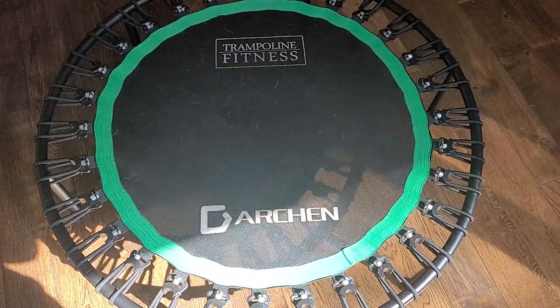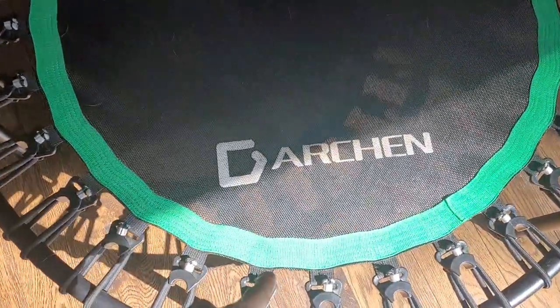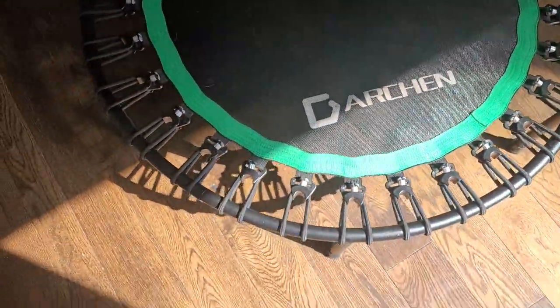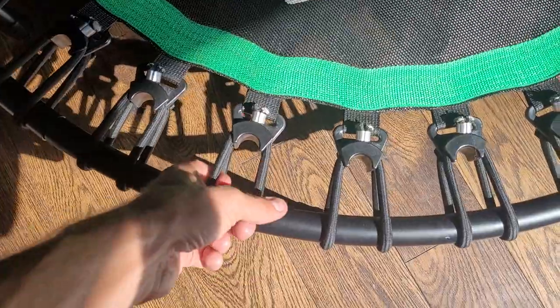Hey, what's up ladies and gentlemen, this is David Benjamin from Rockstar Reviews, and in this video we're going to be reviewing the Darchin Trampoline — it's a rebounder. First things first, it is a bungee, which is nice.